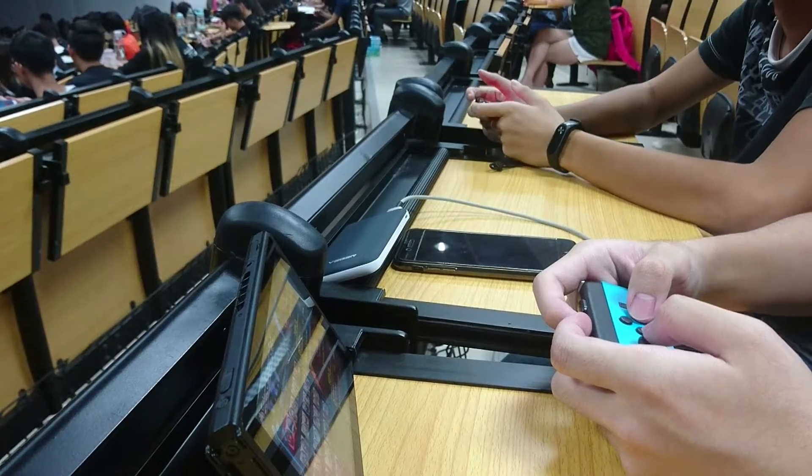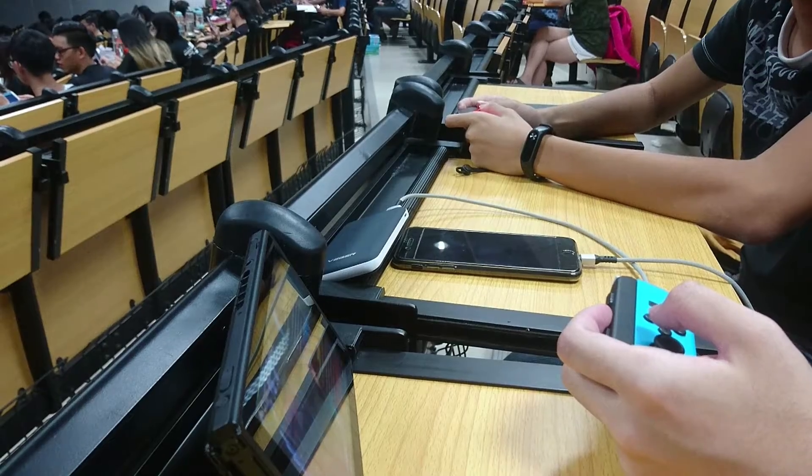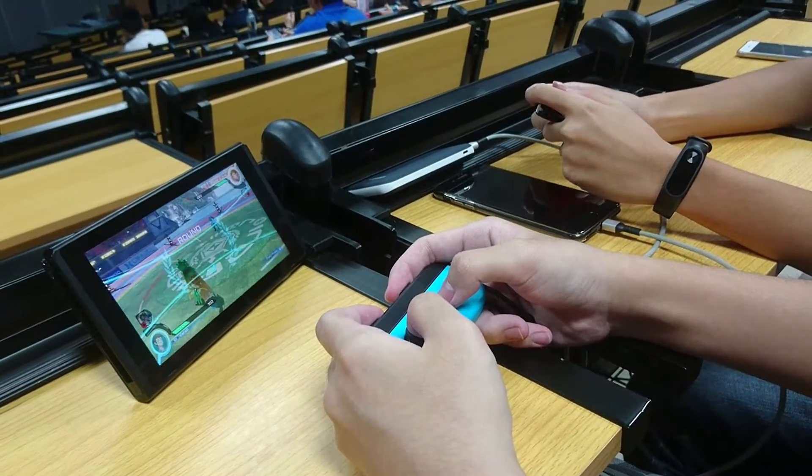As for the battery life, the Joy-Con is able to last up to a couple of hours, while the console is able to last a minimum of five hours of battery life depending on the game you are running.